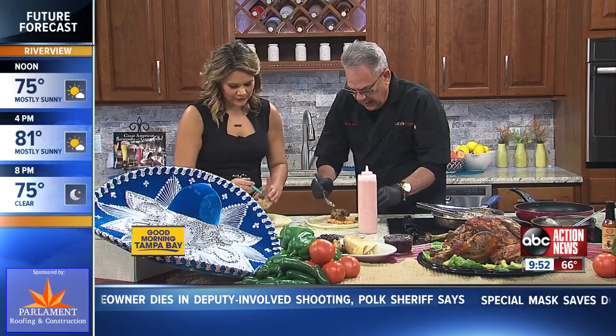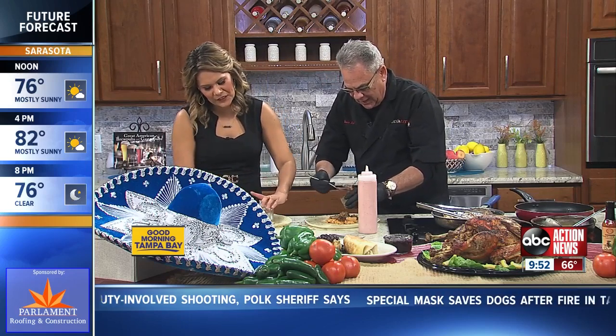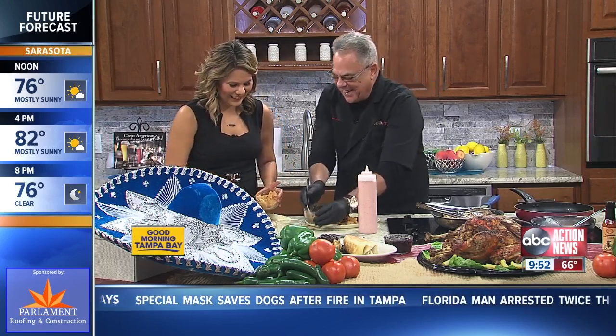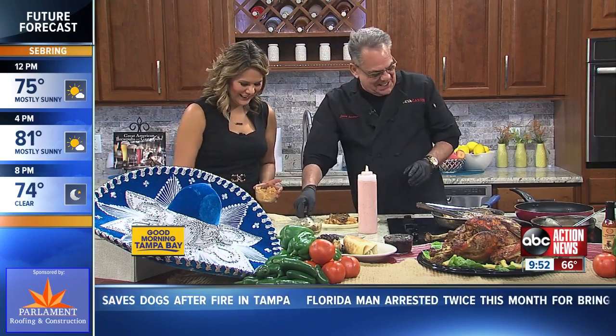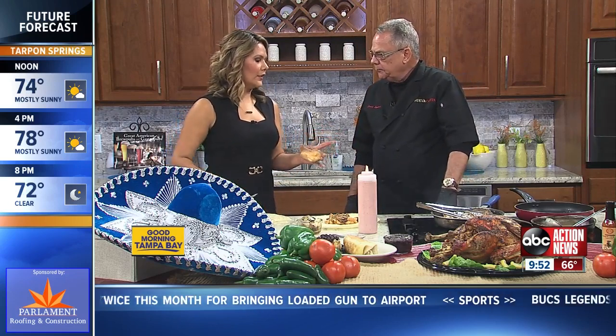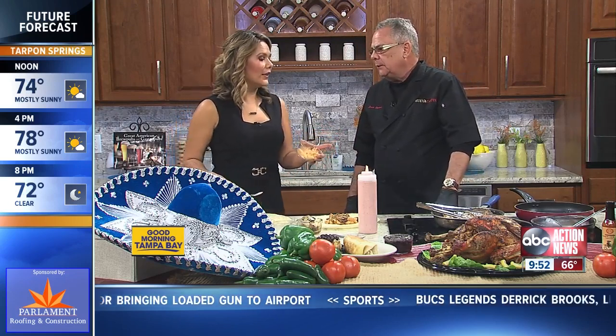So how did you come up with this? I was asked to come up with a Mexican leftover dinner, and this is what I came up with. A lot of people — after a couple of days your turkey has been sitting there, it gets a little dry. So how do you give it a new spice of life? I add chicken broth to it, just to give it that moisture.